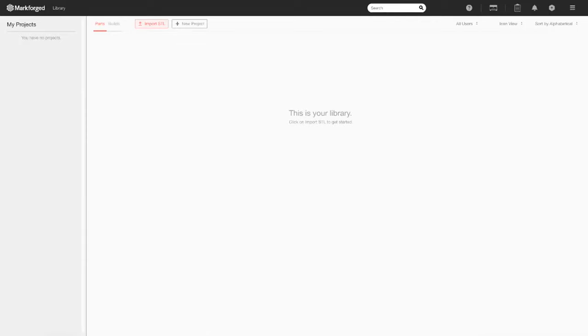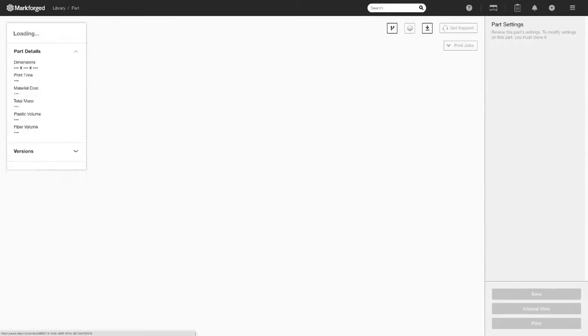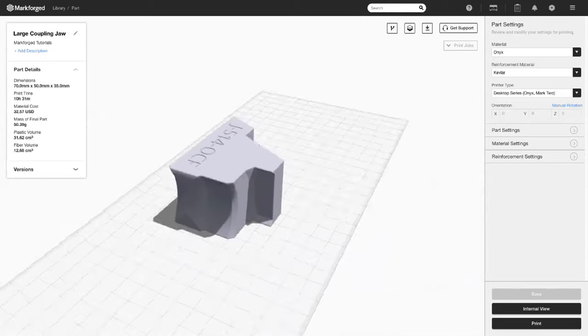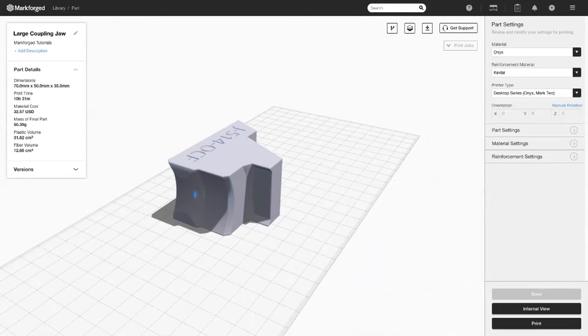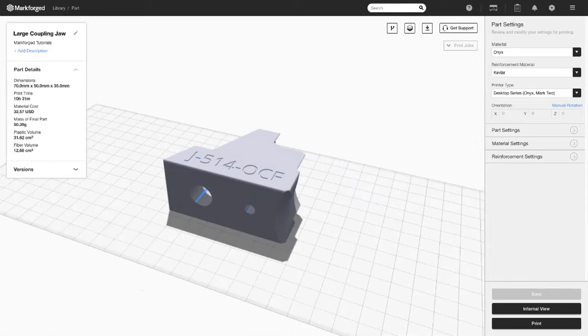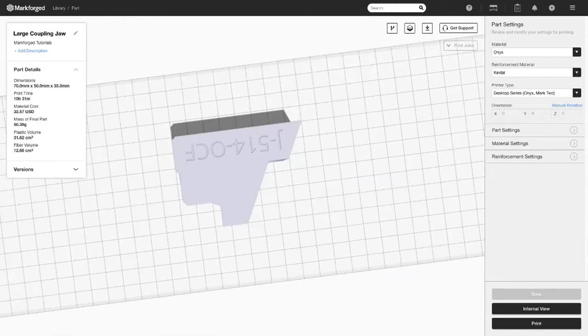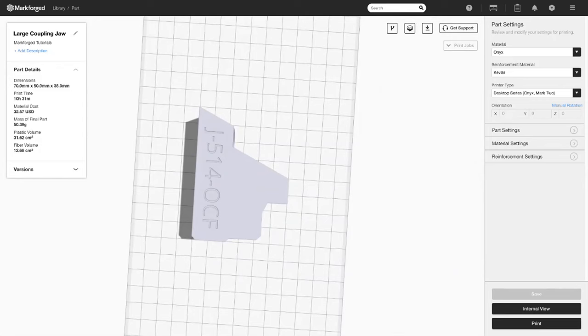Now let's go into some concrete examples. Here we have a gripper jaw. This gripper jaw holds a coupling on these surfaces and is bolted to a robotic arm end effector through these holes. Given that loading condition where it's gripping a part, what kinds of reinforcement strategies would you want to implement? There's also a question about minimum thickness for different types of fiber — we have a composites design guide that covers those numbers, and we'll probably send that out after the webinar.